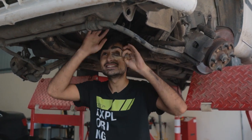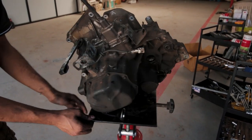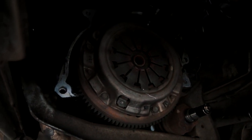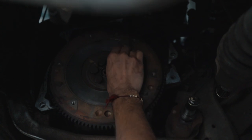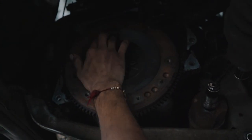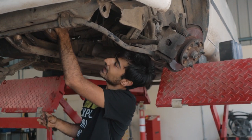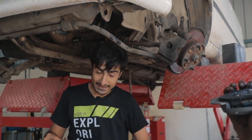The gearbox is down and we have our flywheel exposed, which means our clutch plate has also come off. We have used some sandpaper around the flywheel to remove all the rust so that our new clutch plate is nice and flush — no rust going back into the gearbox.